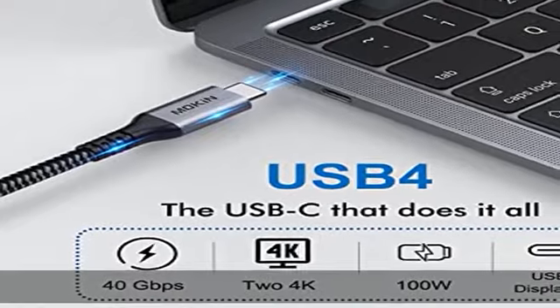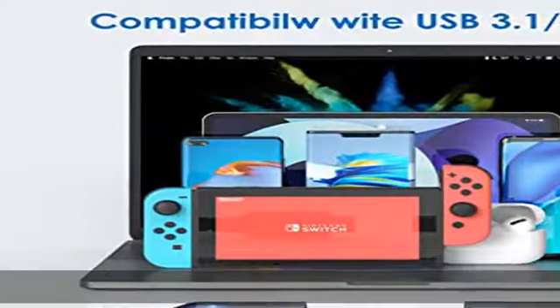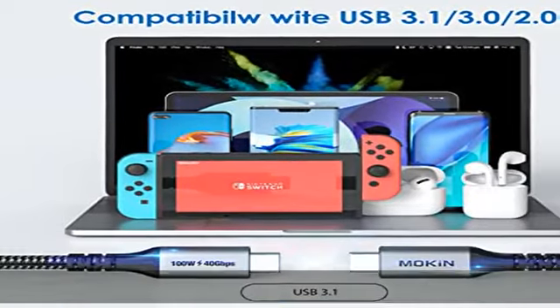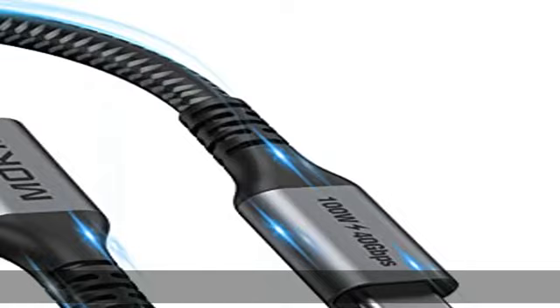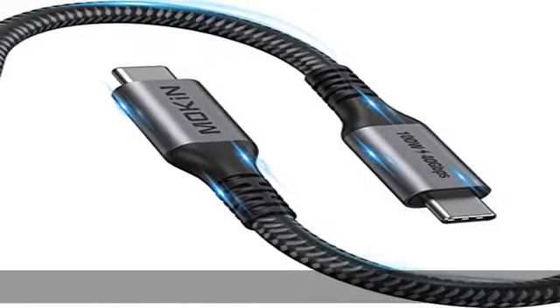100% USB-C compatible — the Thunderbolt 4 cable is compatible with USB-C ports. Compatible with all Thunderbolt 3 and USB-C gadgets like Ethernet adapters and USB hubs, making life and work easier.